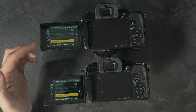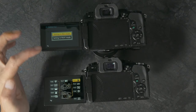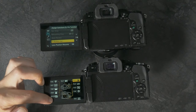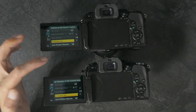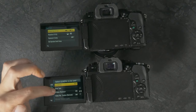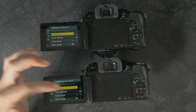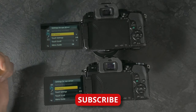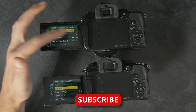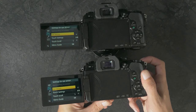Going down to page 7 — function buttons in record mode are already both the same, but you can reconfigure those if you want to. Lens position resume on. Quick menu. Preset dial set — those should both be set the same. Video button on, video record button, remote on. So that way, if you have a remote plugged in, hitting the shutter button on that will start and stop recording, along with the regular record button next to it when you're in video mode.